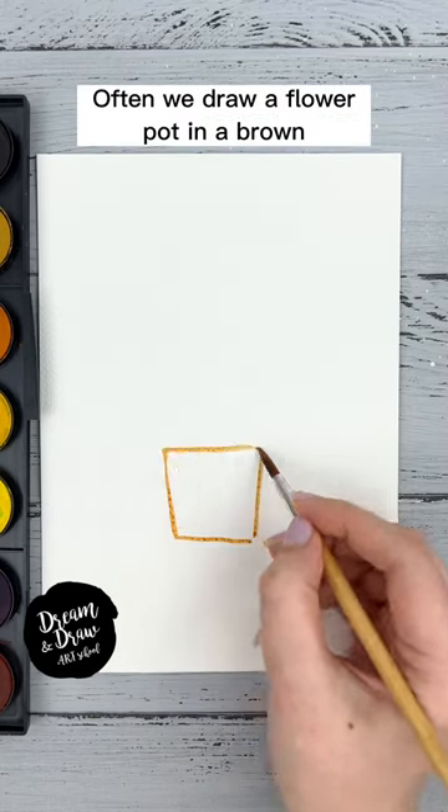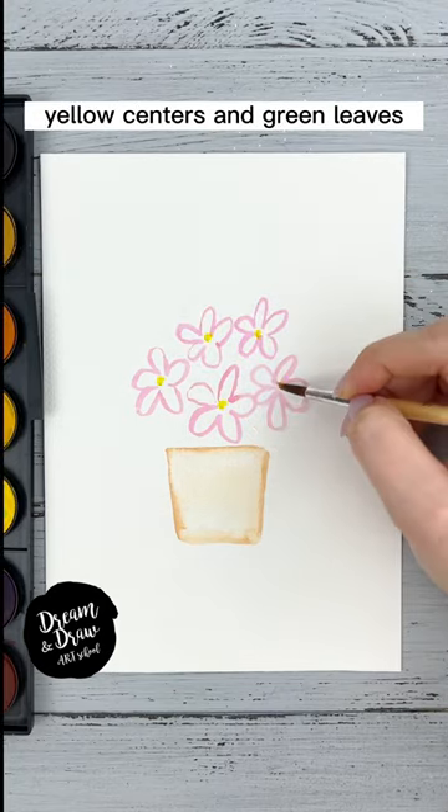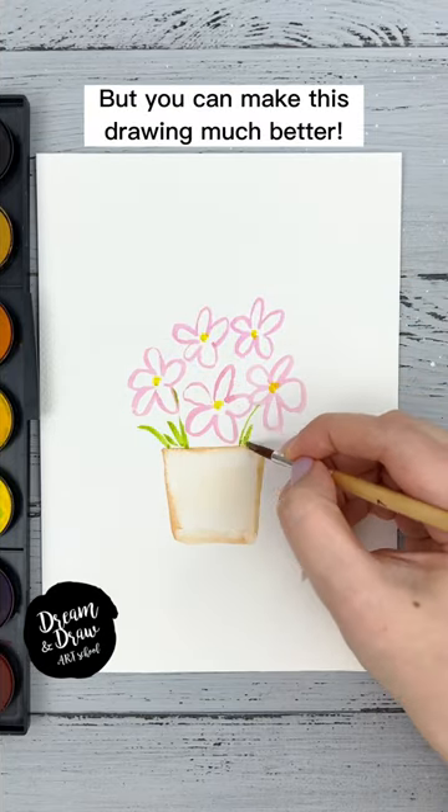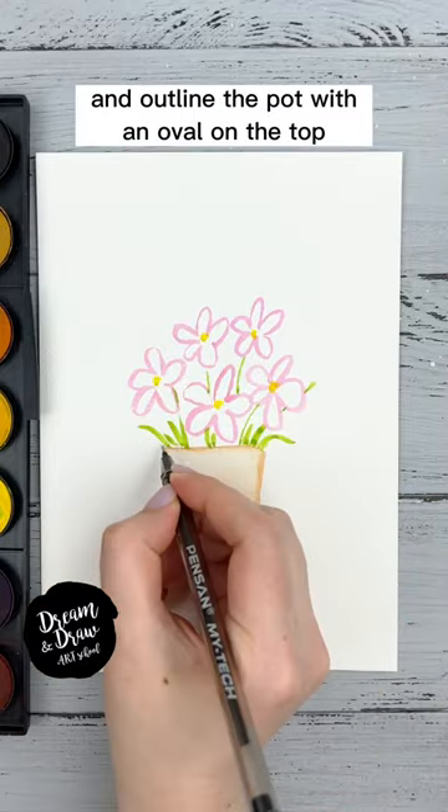How to draw a flower pot. Often we draw a flower pot in brown with pink flowers, yellow centers, and green leaves, but you can make this drawing much better. Take a waterproof black pen and outline the pot.